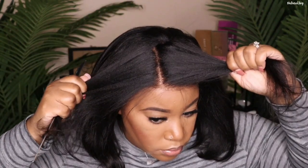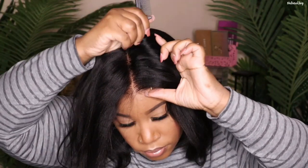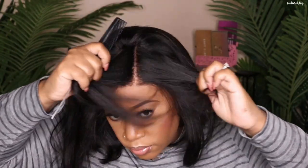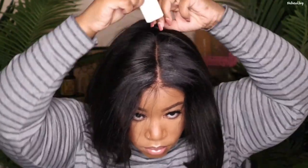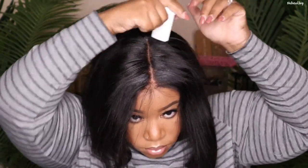Even though this is a lace front, you get a very good amount of parting space. It's versatile — you don't have to worry about just parting it in the middle, you can part it on the side. The parting space is pretty open so you don't have to worry about going in and plucking out any hairs. Pretty much they've done everything for you.